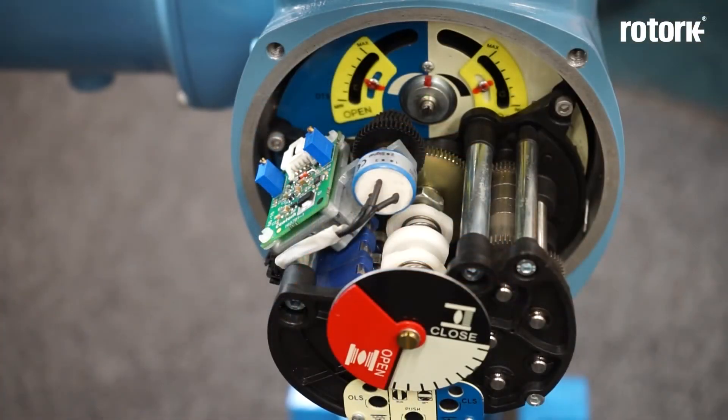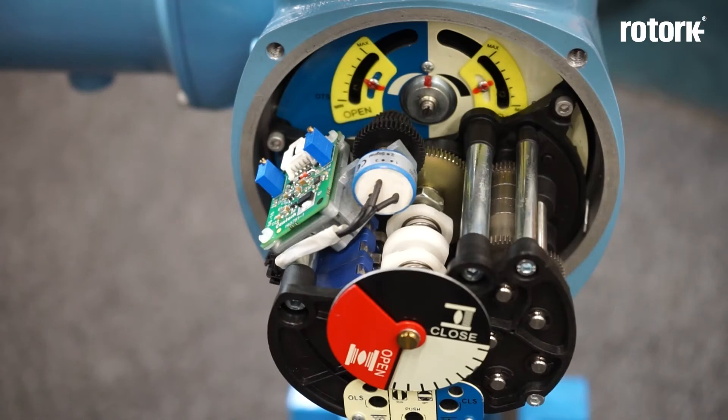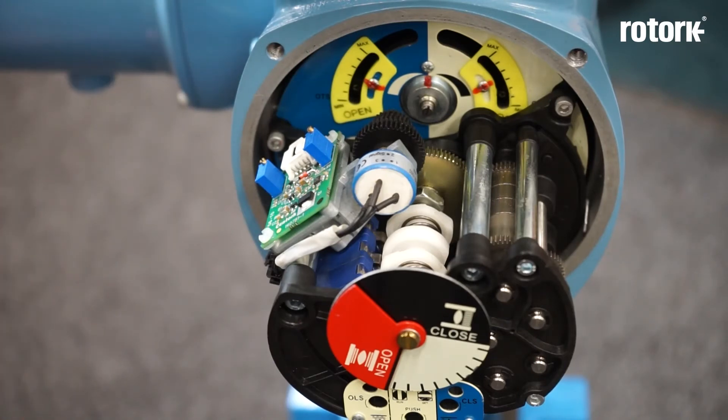The next thing that we're going to adjust are the mid travel position switches. The mid travel position switches can come in a bank of two or a bank of four and are adjusted in the same way. In this case I've got a potentiometer included on this unit which is slightly blocking my access to the mid travel switches, so for the purposes of this exercise I'm going to remove the potentiometer.